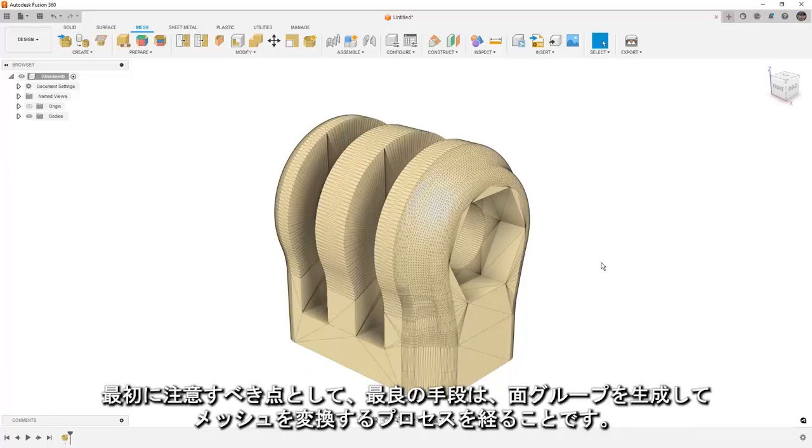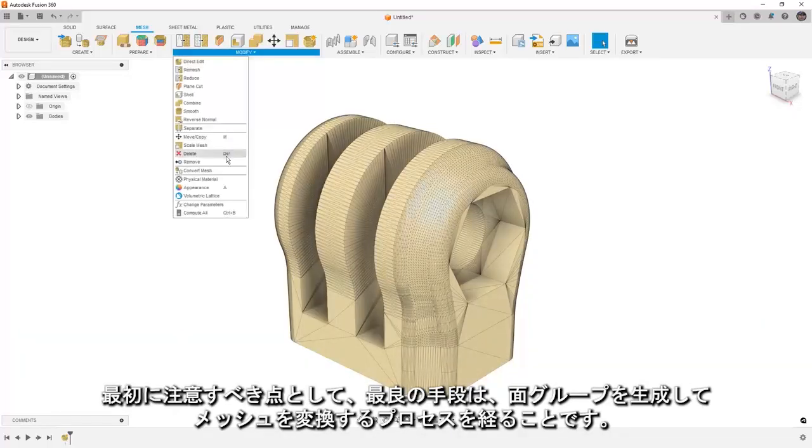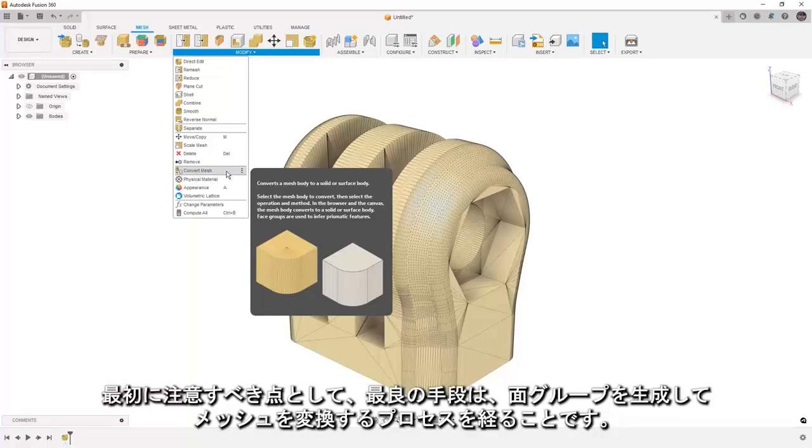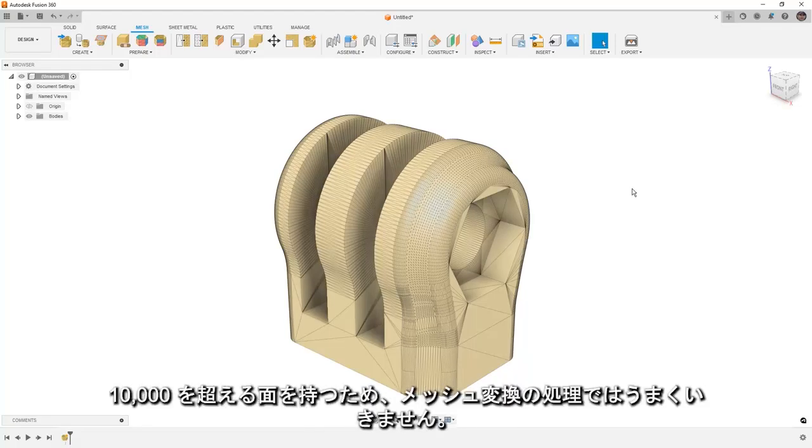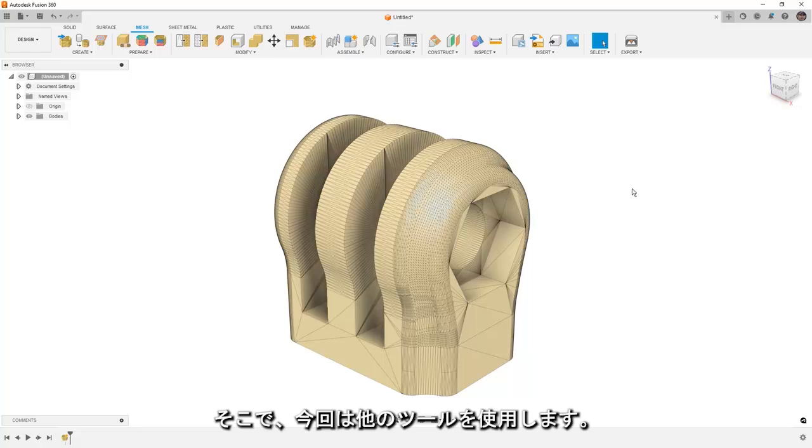The best option would be to generate face groups and go through the process of trying to convert the mesh, however this design — even though it's relatively small, this is the end of a GoPro mount — has over 10,000 faces and that process just isn't going to work, but we have some other tools that we can use.